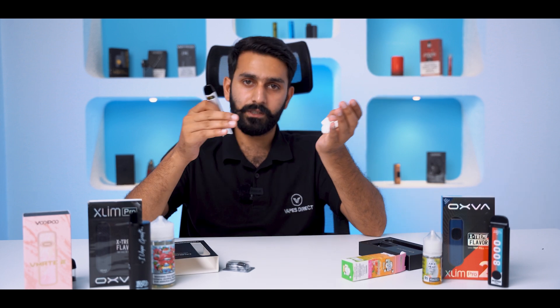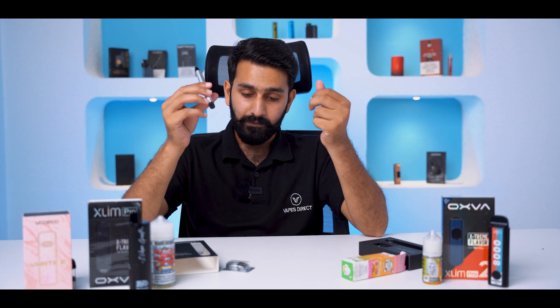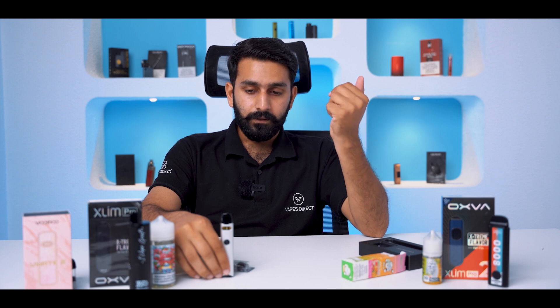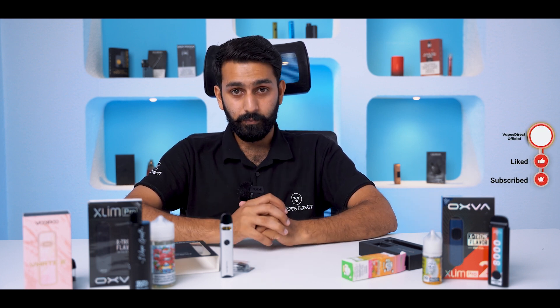Chain smokers will find it very good and a hard hit. If you want to purchase this device, visit our online website at www.wavesdirect.pk. If you like it, share it, subscribe, and if you have any questions, you can ask us in the comment section. We'll see you in the next video. God bless you.